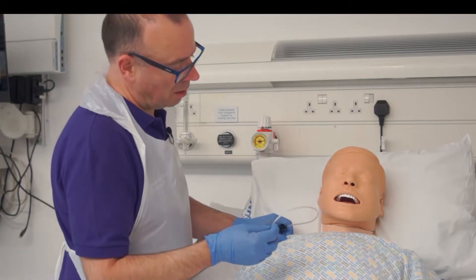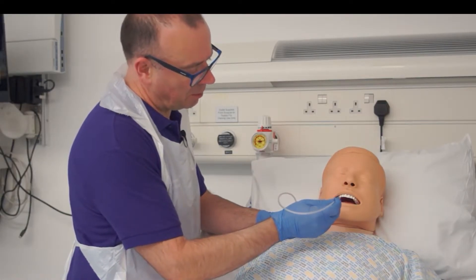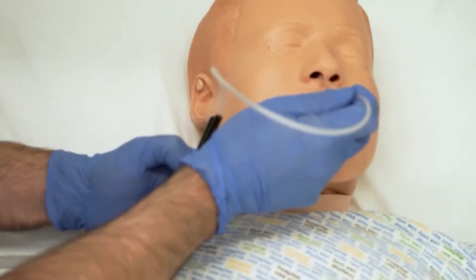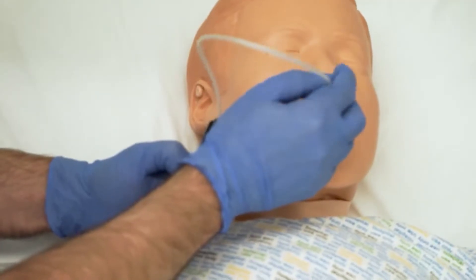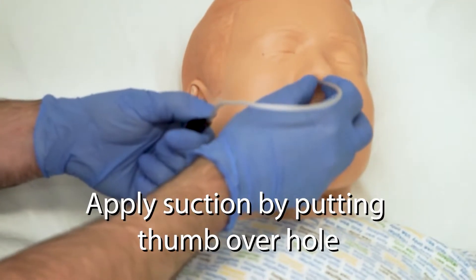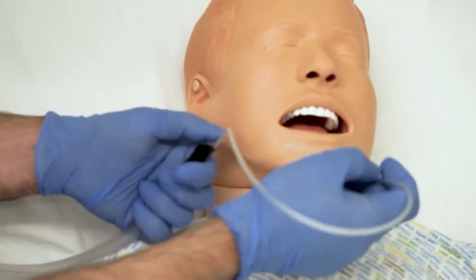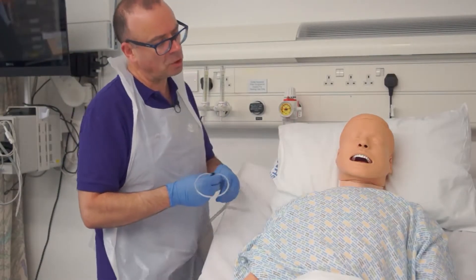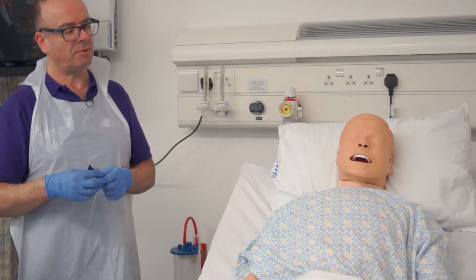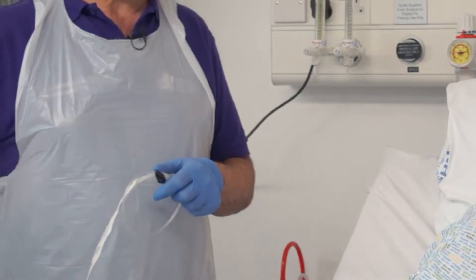So in this instance, Bob, I'm going to pass this suction catheter into your nose. It might be a little bit uncomfortable — if it becomes very distressing I will stop. I'm just gently going to advance that into your nose, about a third of the length of the catheter, or until I stimulate a cough, and then apply suction on the way back, noting what is coming up, trying to do that within about 10 seconds to prevent any discomfort or further hypoxia.